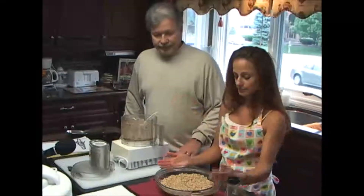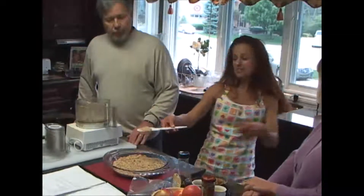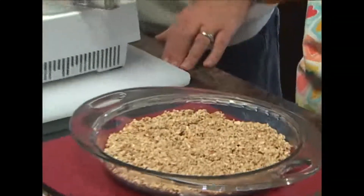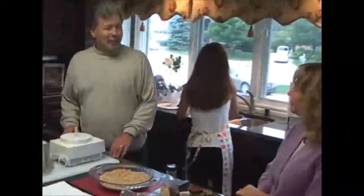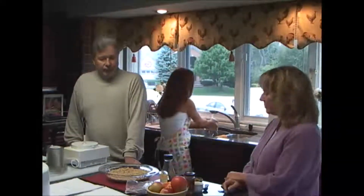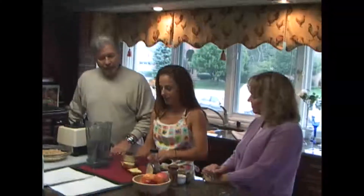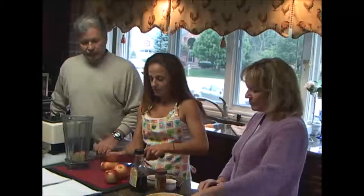There is our crust — pie crust. And if you want to just taste it, you can finger taste. That's great. So now we're going to switch machines and we're going to make our pie filling. Isn't that delicious? It just tastes like honey, doesn't it? So we're on to our filling. We're going to have some apples and we're going to use our Vitamix again to puree our filling.